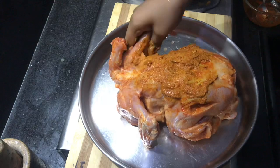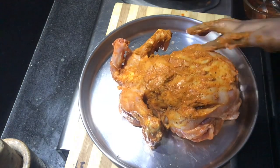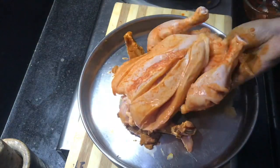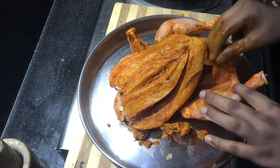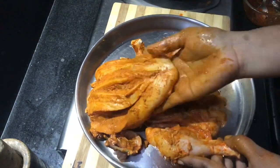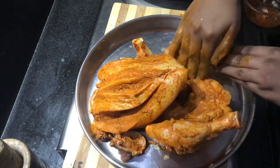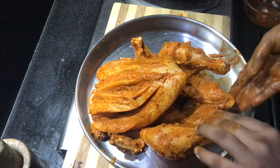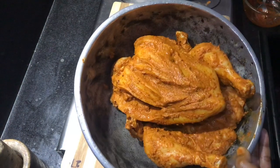We need to apply the masala to the chicken. You can apply it all over the chicken. We are going to put the full masala in the fridge and grill the masala overnight. You can marinate the chicken — it will be juicy. Apply everything with masala and store it in the fridge. This also works as a barbecue marinade.